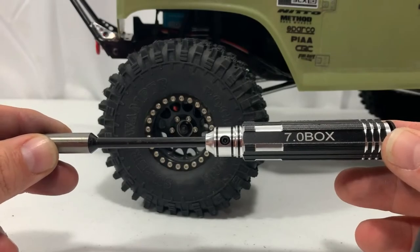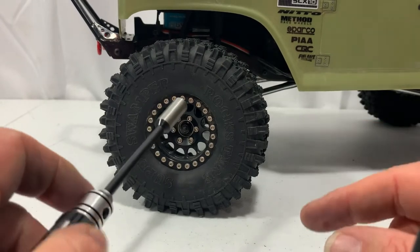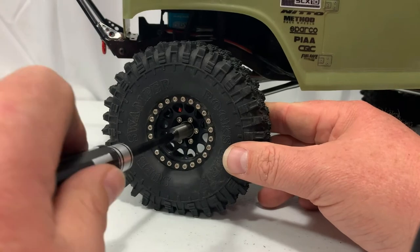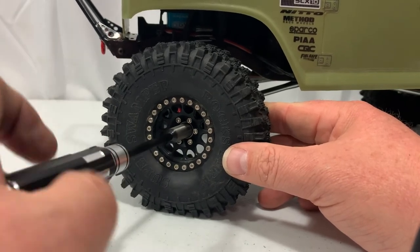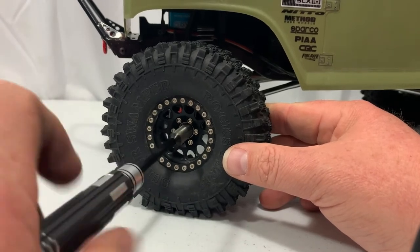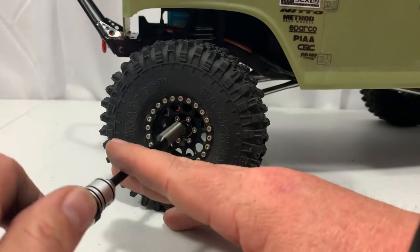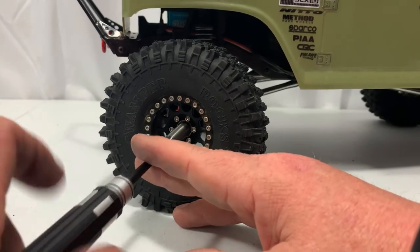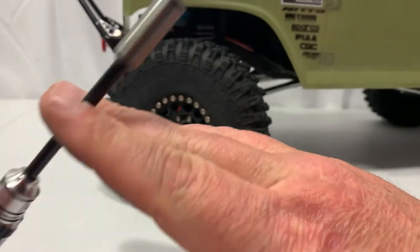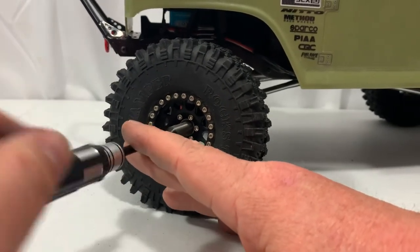I've got the 7.0 here, and I'm going to go ahead and take the wheel off my Axial XA X10 II just to get an idea of how these work. It is a snug fit on the nut, and once again the grip has a nice texture on it. That works out great — feels real good to get that nut off. This is a nice fitment; feels good.